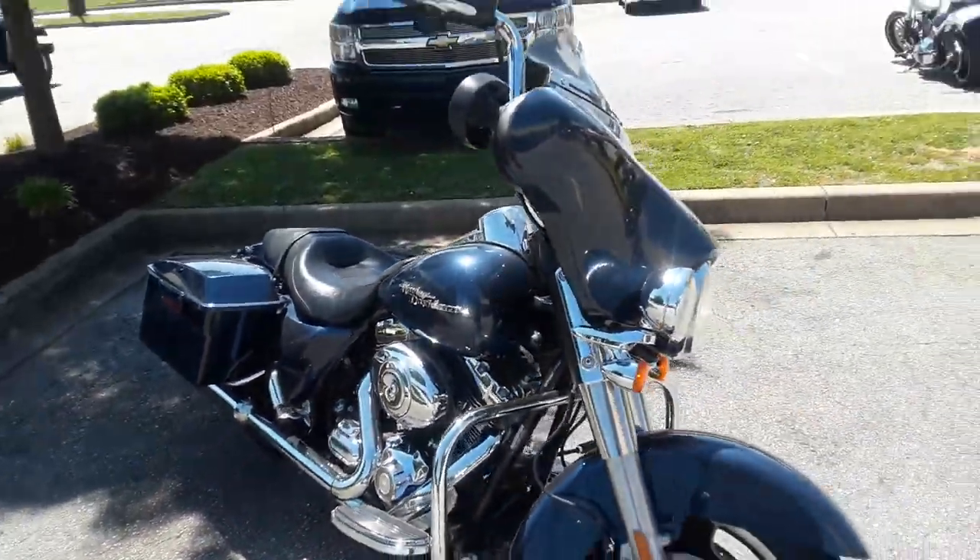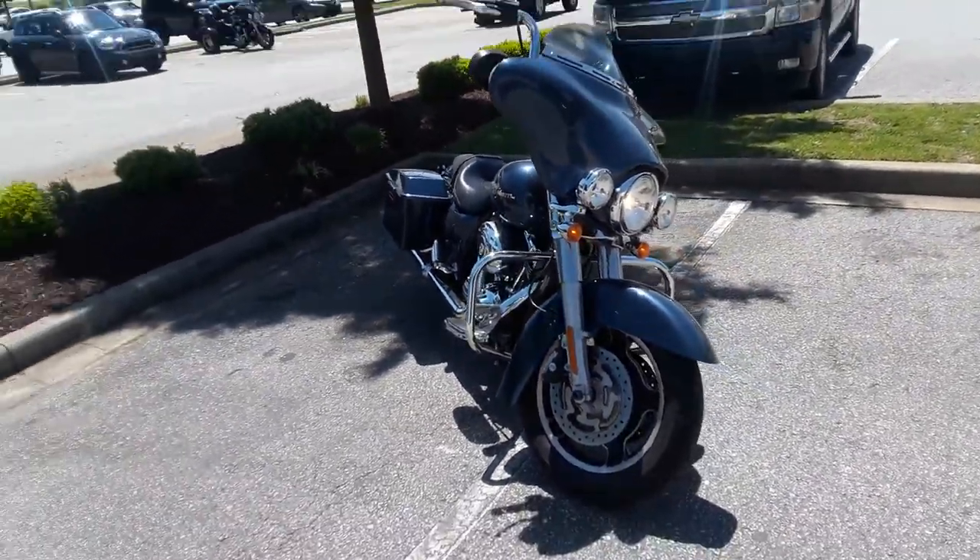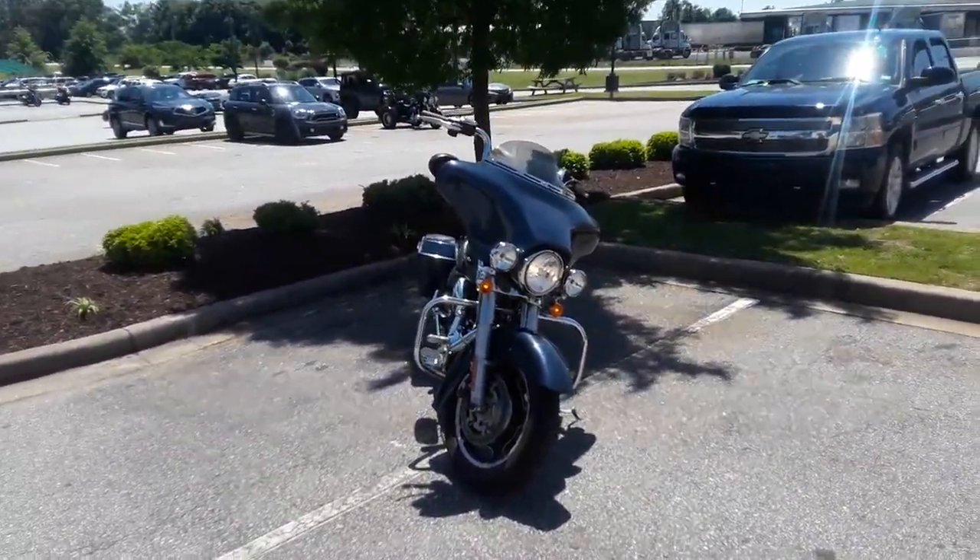Got a six-speed. It's ready to go. I look forward to earning your business, man.